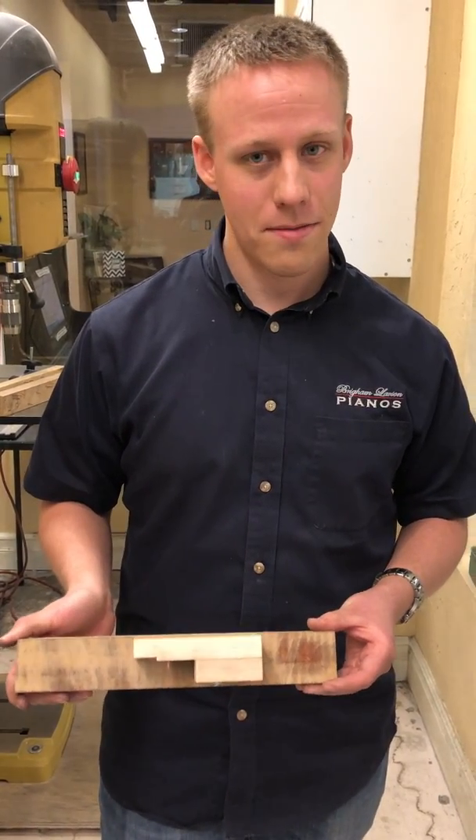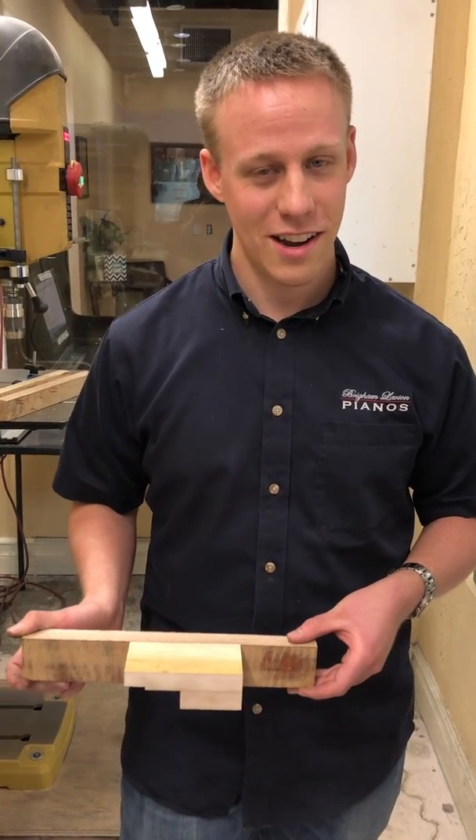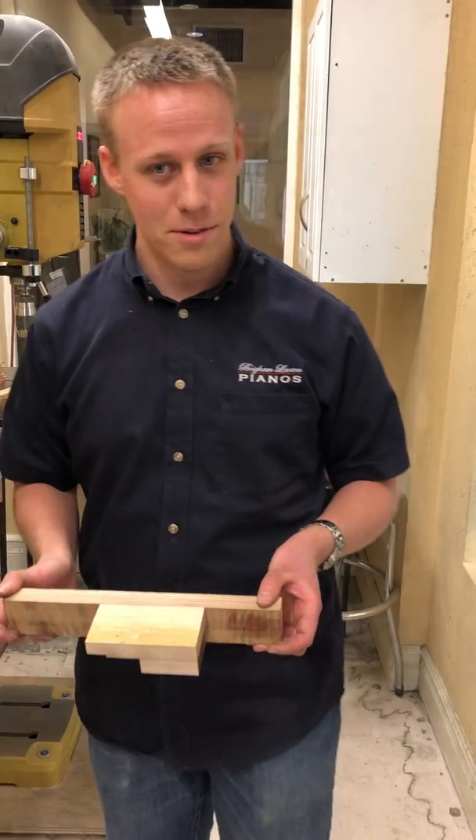If you want to check us out, our address here is 1497 South State Street, Orem, Utah.